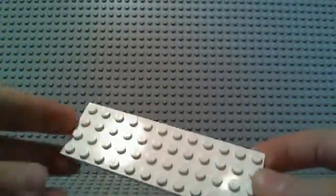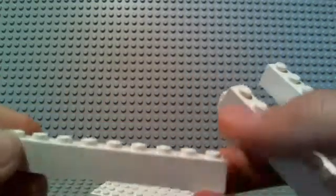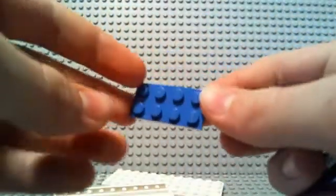The pieces you'll need: 1 4x12 plate, 4 1x10 bricks.